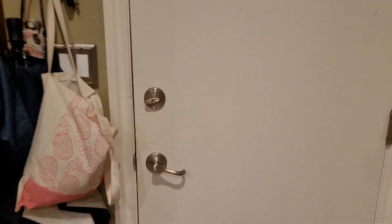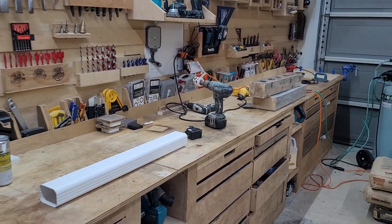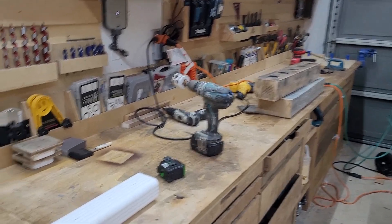Going to try to pump out a quick tutorial here on using the Amerimax gutter with these new end caps I made to create a grow system for growing either microgreens, hydroponics, seedlings propagation, etc.